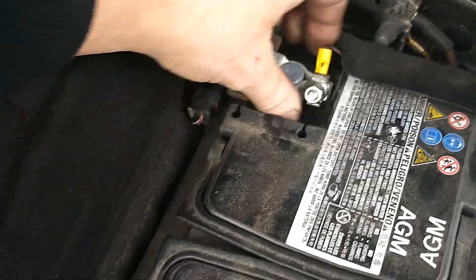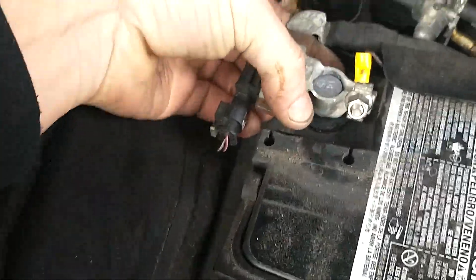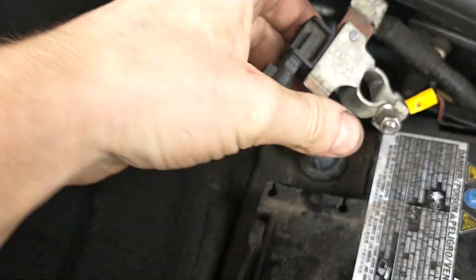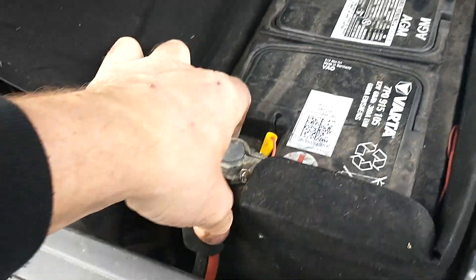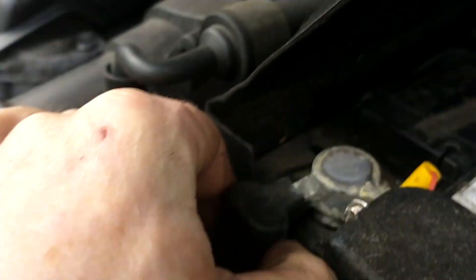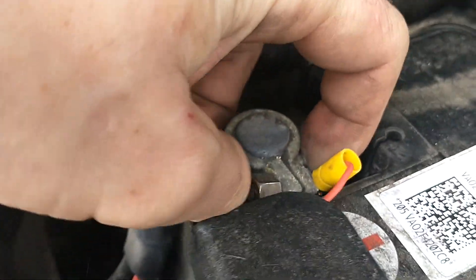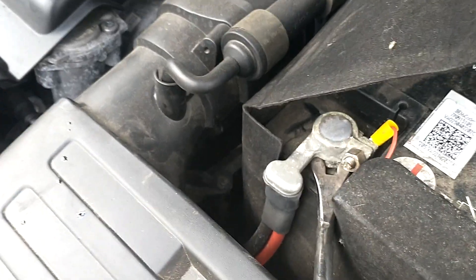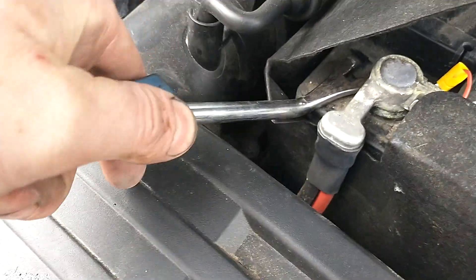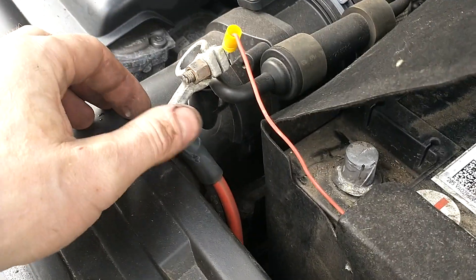Undo the negative first. Just give it a wiggle as you're lifting it up — try and keep it level. With a little bit of persuasion, you can use a screwdriver or something like this, just to slide it up. Press that against there to hold it.